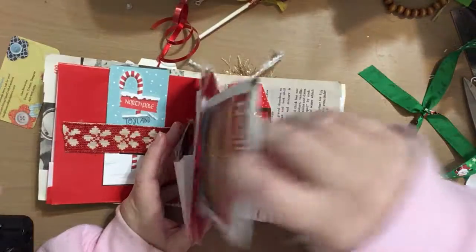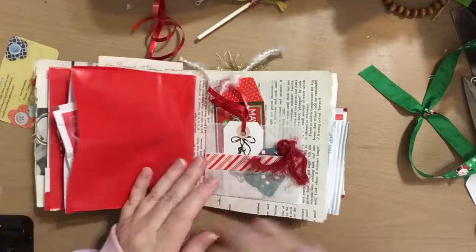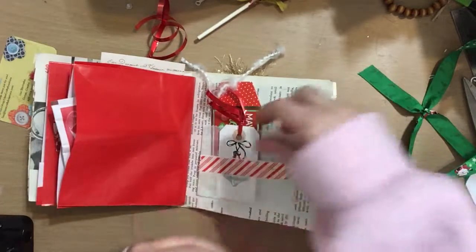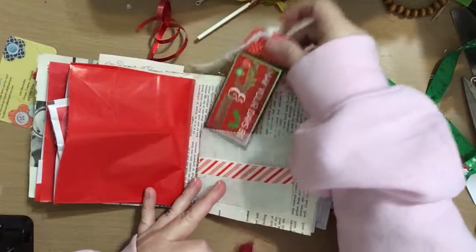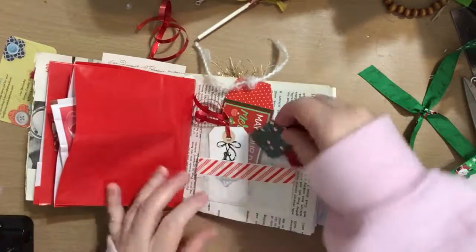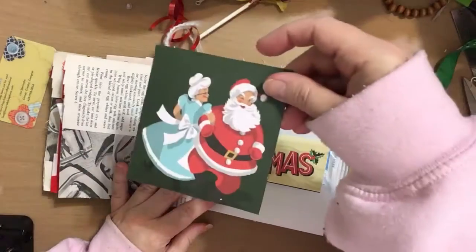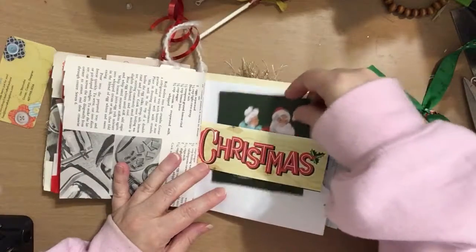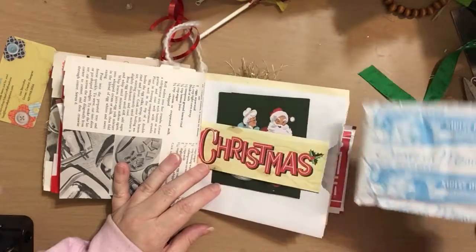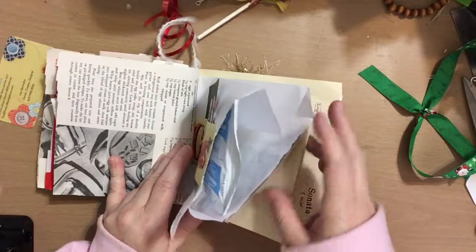When you flip this up, we have some dark chocolate hot cocoa in there — Nestlé's. Then with the glassine bags we have a small tag, a medium, and a large one. The large one is also from the Dollar Tree. Then our vintage cookbook paper. This is just a journaling card with a Christmas theme. Then some more hot chocolate — milk chocolate with marshmallows — in that paper pocket.